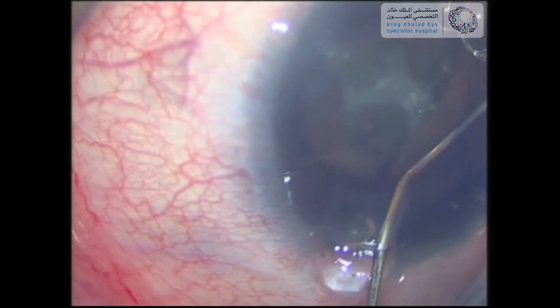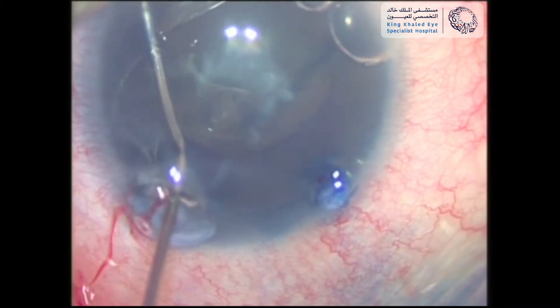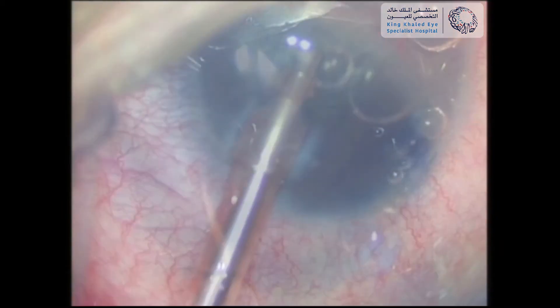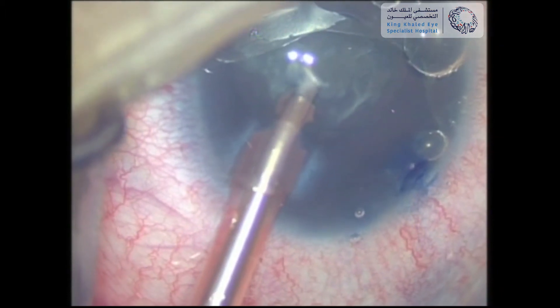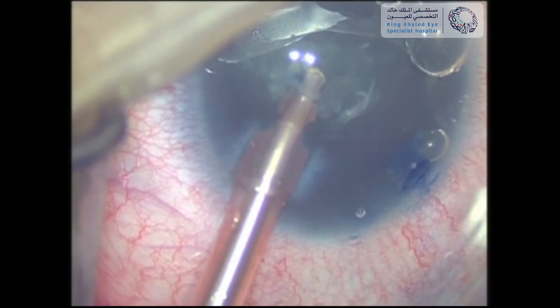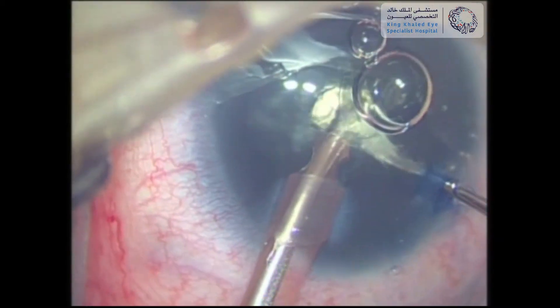This was followed by gentle hydrodissection to loosen the attachments between the lens and its capsule, and the same thing was also repeated on the other side. Then we proceeded with lens aspiration using the phaco probe. The lens was soft, therefore no ultrasound power was needed. A spatula was used for manipulation and to aid the phaco probe in aspiration.